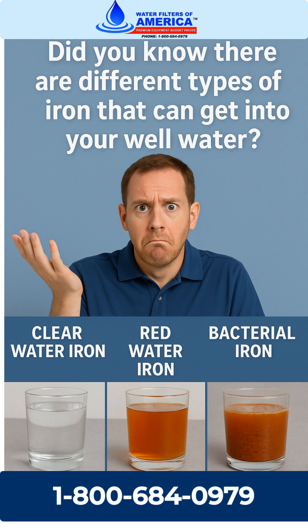Did you know there are different types of iron that can get into your well water? Each type behaves a little differently, and knowing what you have is key to fixing the problem for good. Hey, it's Brandon. We get a lot of questions like this, so I wanted to take a quick moment and explain.